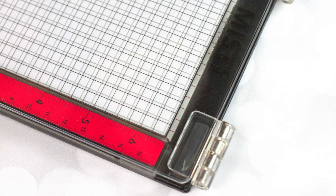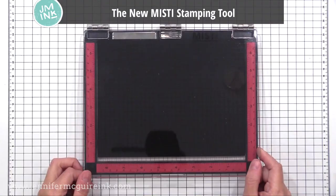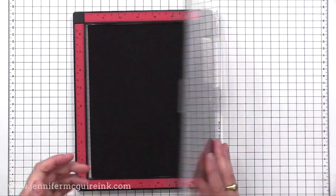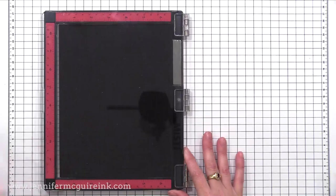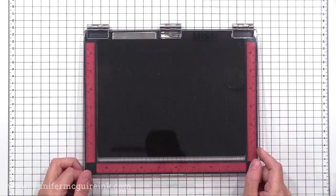So this is the new MISTI stamping tool — it's a newer version of the very popular original MISTI. I'll disclose that I was given this tool at the Creativation Show a few months ago. However, they did not ask me to do this video and I have since purchased a couple more on my own dime because I do believe this is a very good tool that has helped me a lot with crafting.